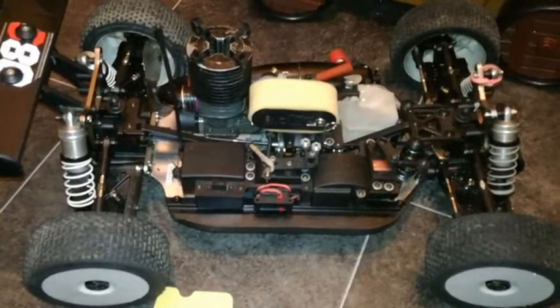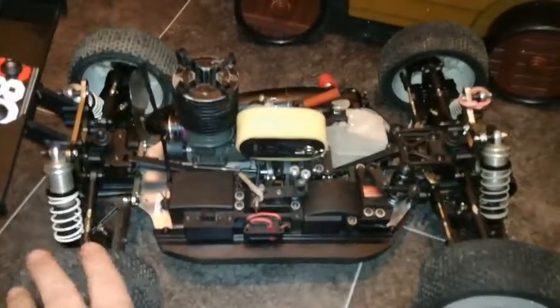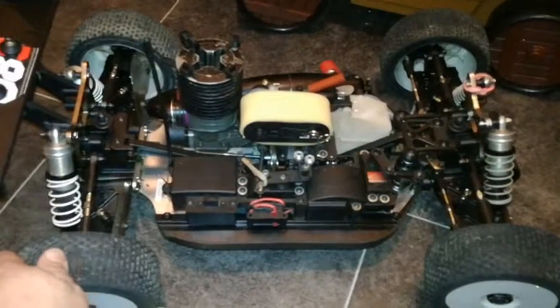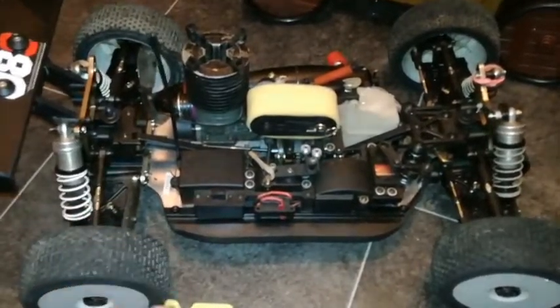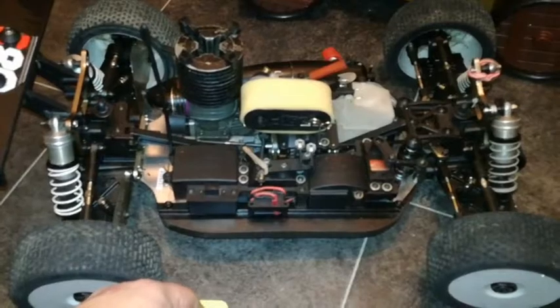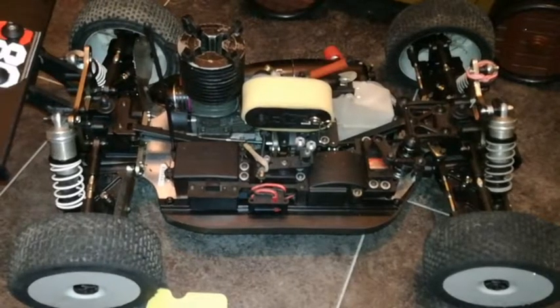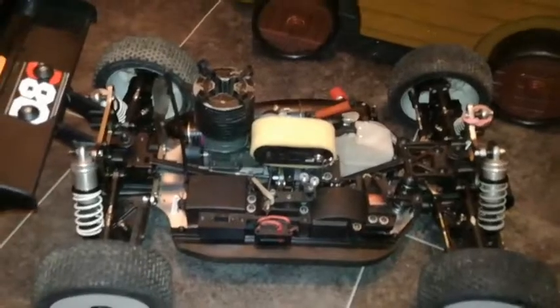I hope somebody else can use this information and maybe save themselves a bit of money. The other thing is that this is quite an old buggy — I know I hate to say it but it is. Because I love this buggy — it's awesome, great handling, great suspension, really hard wearing, quite a bit of kit from HPI.